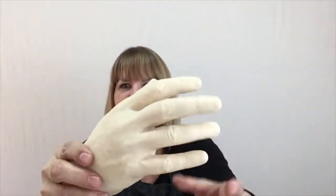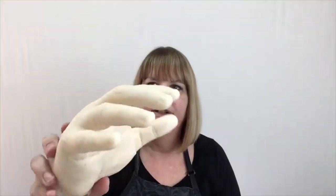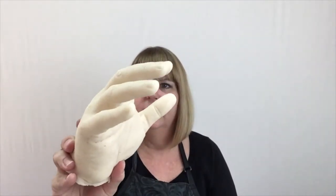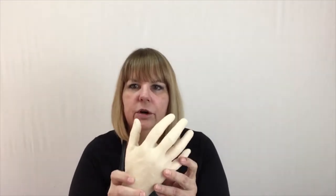This is synthetic tattoo skin. It's called Real Skin, and I've shown this to a lot of you before in some past videos. Real Skin is a really great product for practicing your art — whether you're a traditional tattooer or a cosmetic tattooer. I'll show you what I've been doing lately.